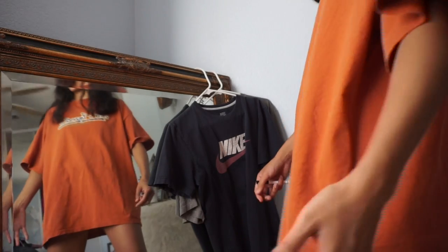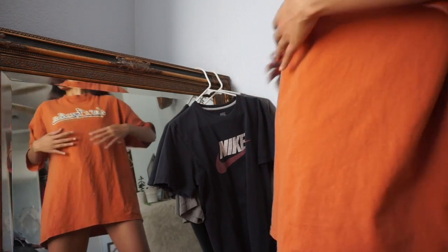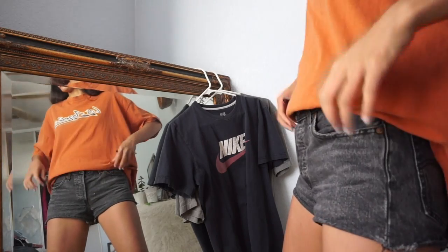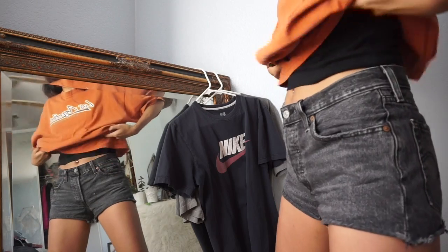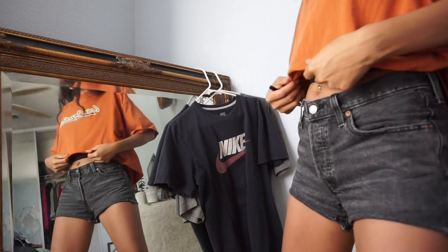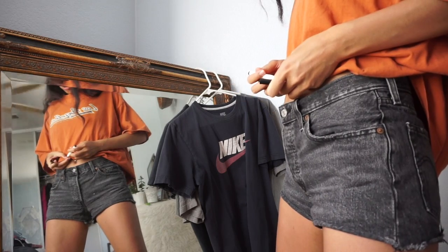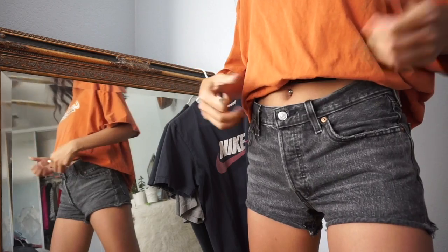I'm basically just wearing the shirt and looking in the mirror, trying to see where I want it to be cut. I'm wearing some somewhat high-waisted shorts, so it gives me an idea of where I want it to fall. I think I like this length, so I'm just gonna make a mark right below where I want it. I'm using a washable marker — I just make a mark there and we're good. I'm gonna repeat the same process.